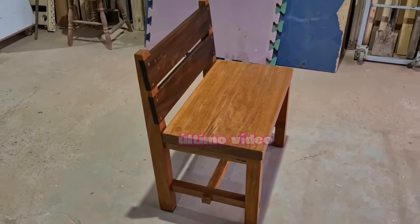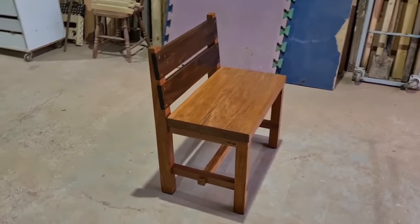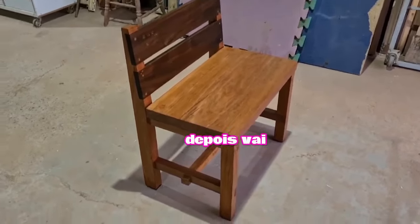The last video was about a roof made with encaixe joinery, so if you didn't see it, go check it out.